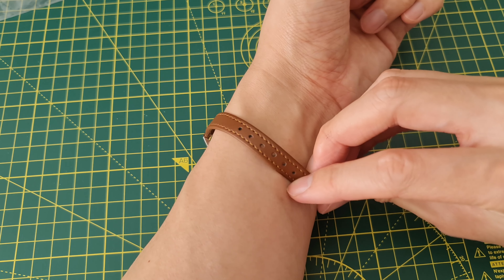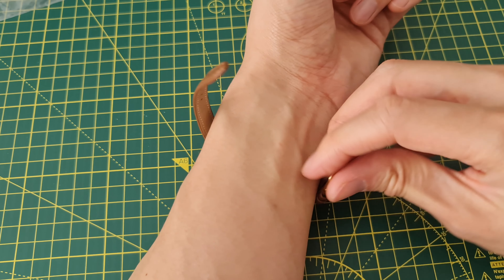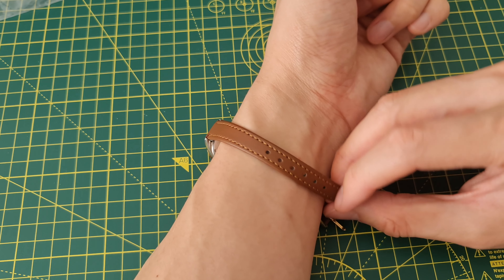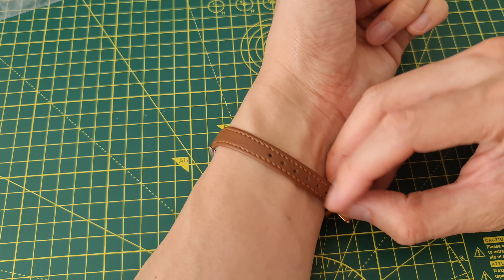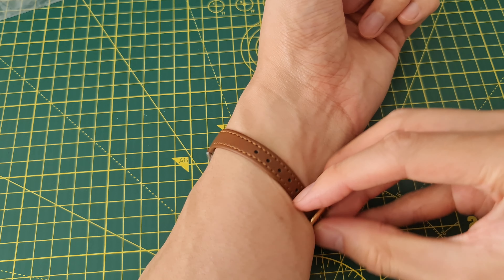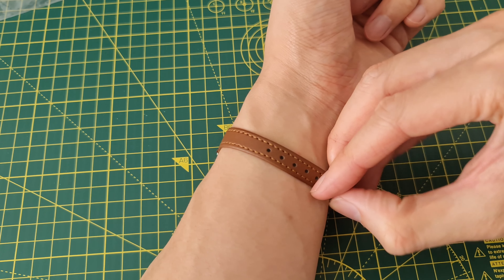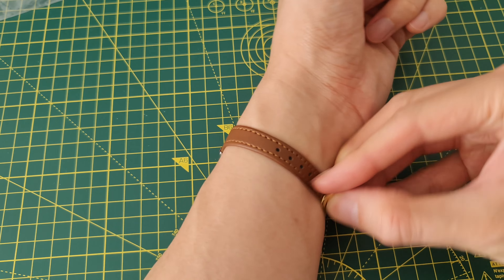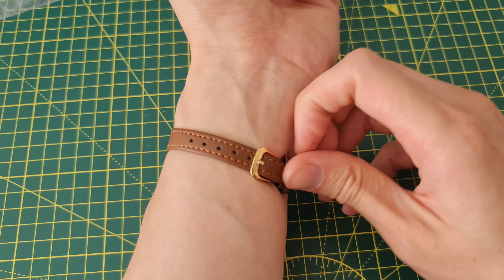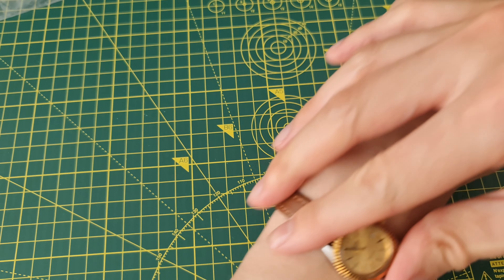I think it's just about — is this still too short for me? My wrist is too big for this watch. I have to create another hole. I'll try to force it to the smallest one. Super tight.